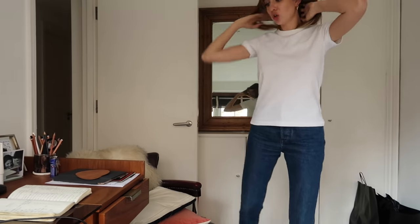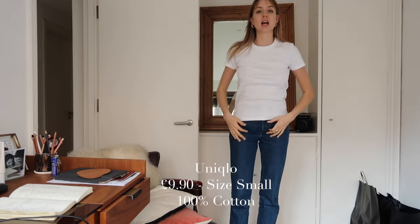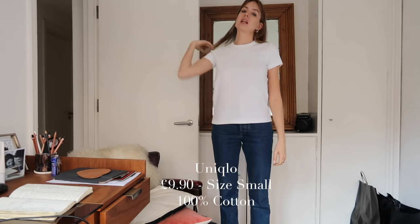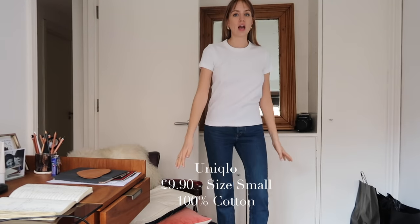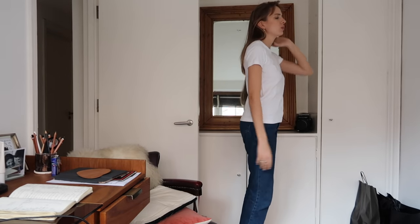Next up is Uniqlo. This is from the Uniqlo U range, it was £9.90. It's a size small and also 100% cotton. Uniqlo U is available in store and online. So yeah — Uniqlo, £9.90, 100% cotton, size small.